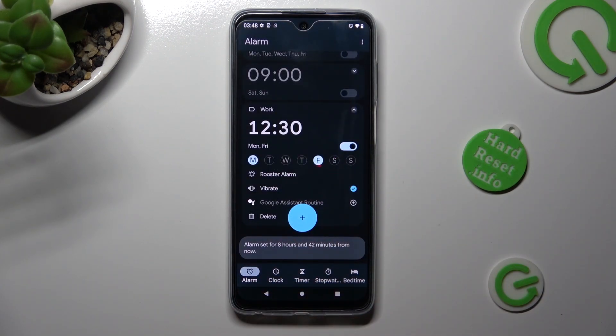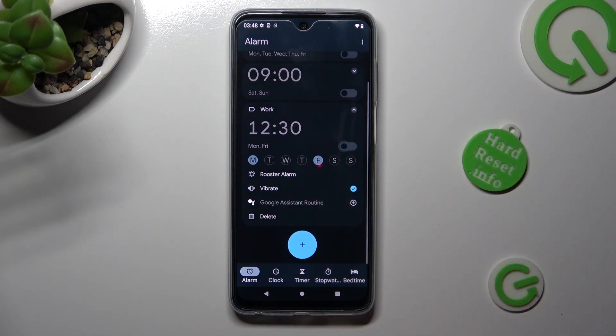In order to switch it off completely, click on the switcher next to it. You can turn it back on the same way.